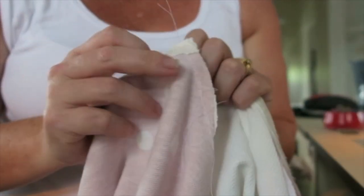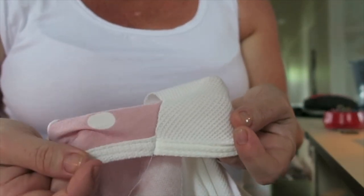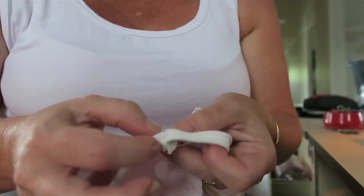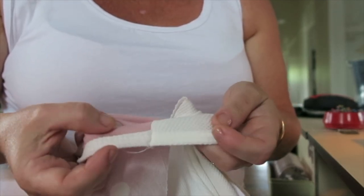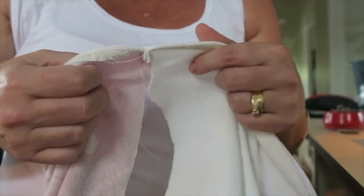After I've run my basting stitch through, I'll just turn it inside out to check it. I'm pretty happy with how that lined up. You can see it's pulled a little bit but that's my binding at the end — my fabric is just a bit stretchy. I'm pretty happy with how the top's lined up and it's all basted.